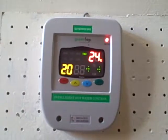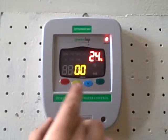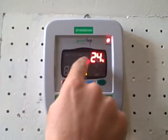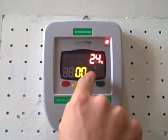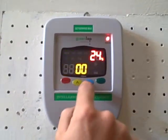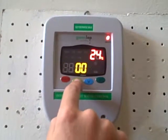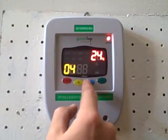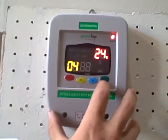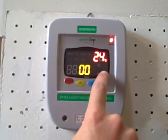Now to set the timers we push set again. It will show the full week, Monday to Friday. Time setting 1 on — you can adjust it up or down as desired for the hours. Push set again for the minutes up or down. Then to turn setting 1 off, push set again and it will show setting 1 off.